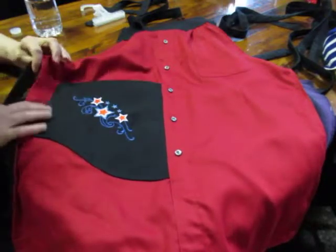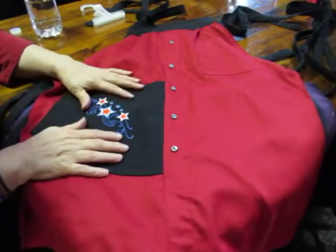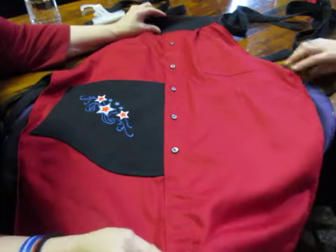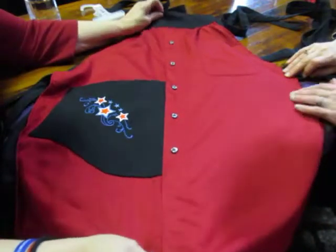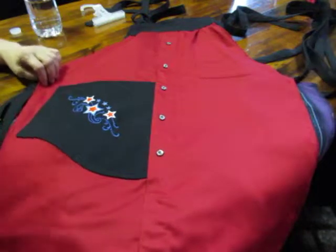Good afternoon, good morning, whatever, wherever you are. Jennifer makes these aprons out of men's shirts, and this part of the shirt is the front of the shirt.